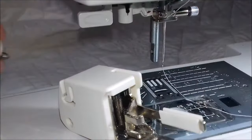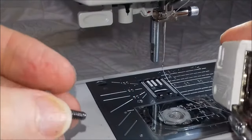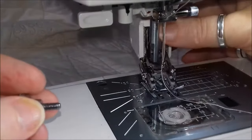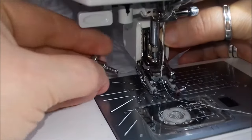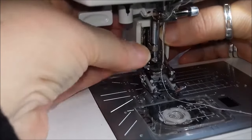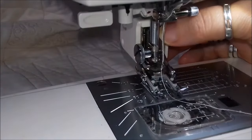Put that somewhere safe, put your thumb so the little lever's up in the air, get that over the little bar up there first, then just wrap the little claw around the post, screw the screw, and your foot is ready to go.